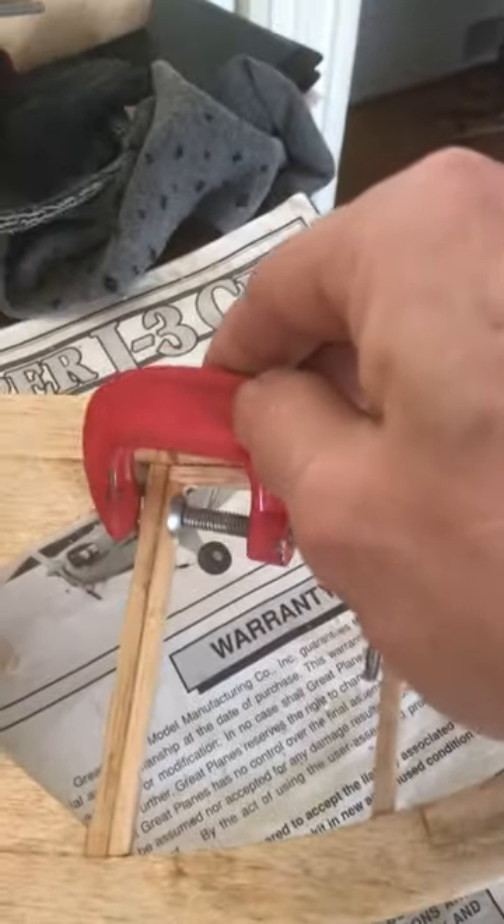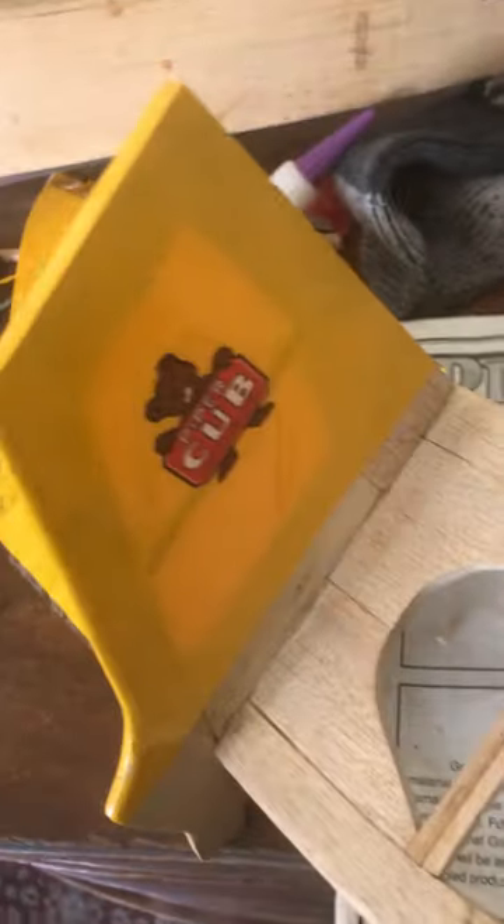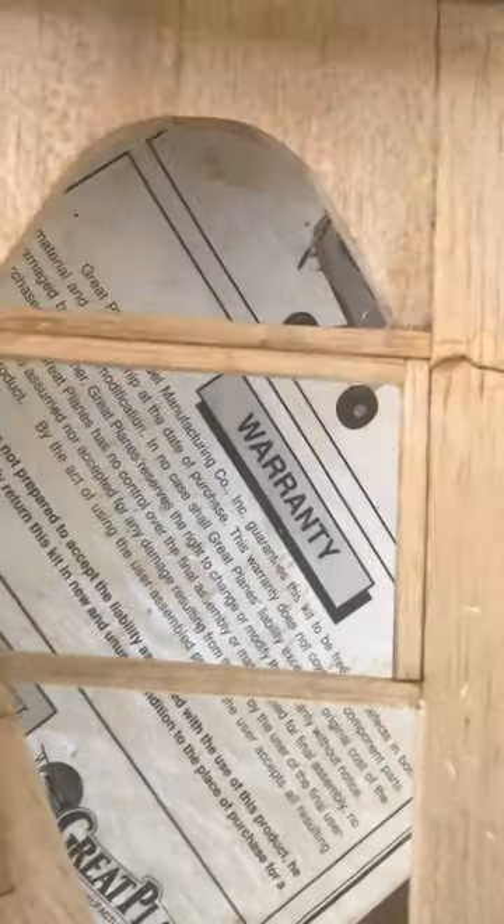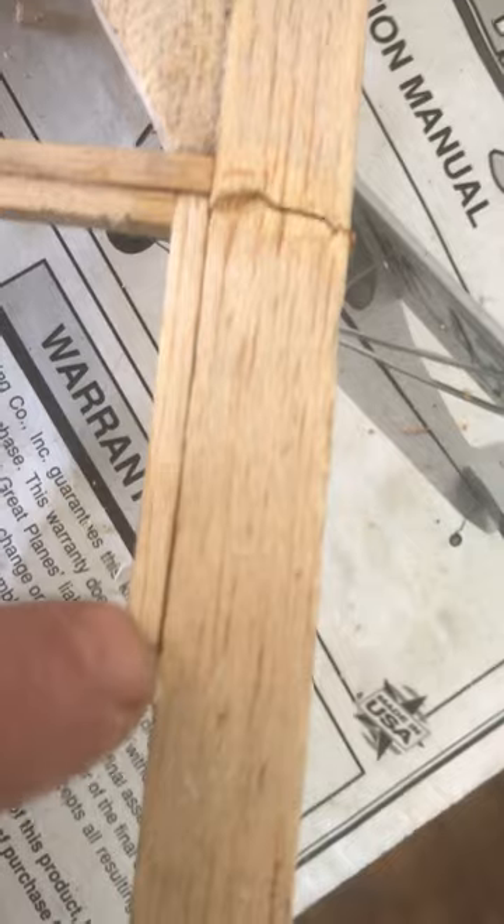I just removed these clamps because I have to do some surgery on my Piper J3 Cub. I'll be putting the covering on, and during the build process this stabilizer beam broke. I reinforced it with spar this way and one this way — a rib spar, whatever it's called.